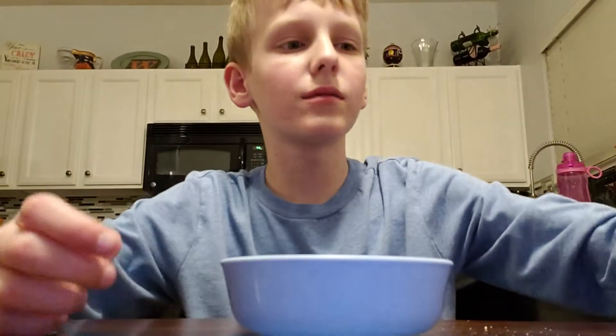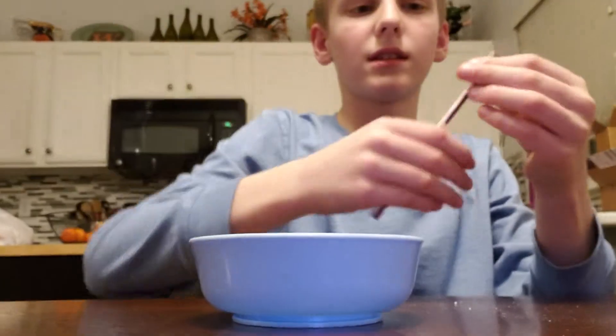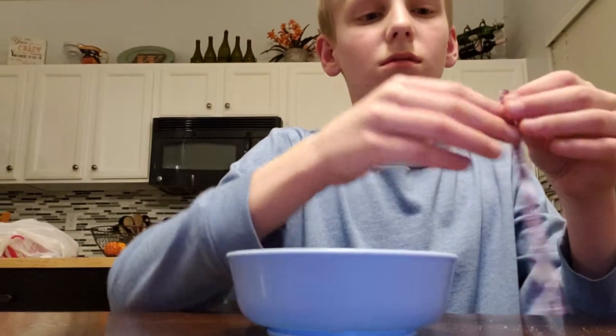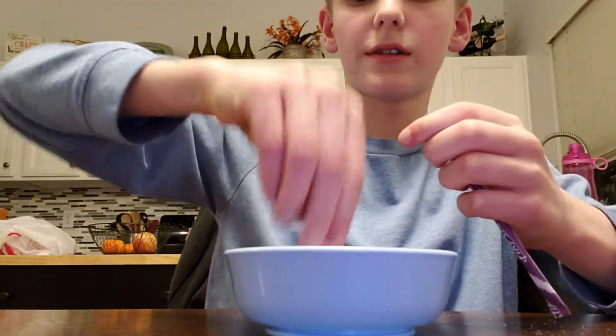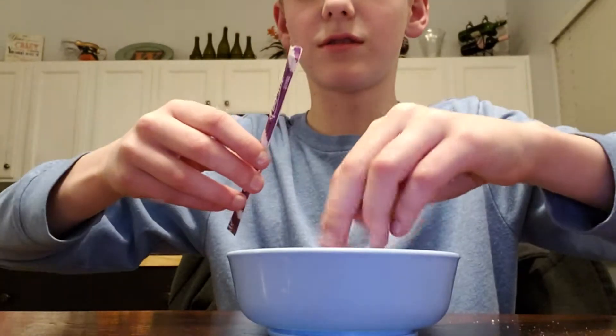I'm gonna mix it with this wrapper. So, yeah, okay. I'm gonna mix this with this. Ooh, it's gonna taste good.